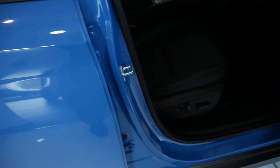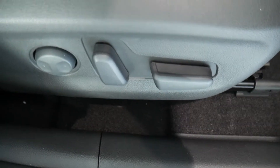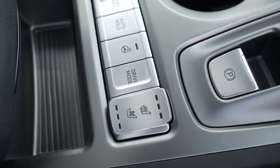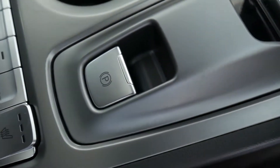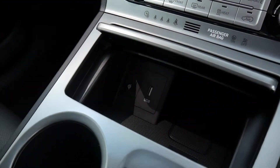In the front, nicely shaped supportive front seats, both electrically adjusted with electric lumbar adjustment on the driver's seat. Centre armrest with some storage inside, got your controls there for the heated and ventilated front seats, heated steering wheel and auto hold, electronic parking handbrake and the drive-by-wire automatic gear selector, wireless charging area and a USB.